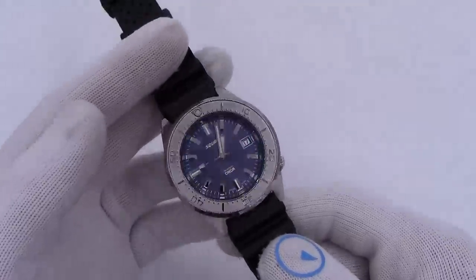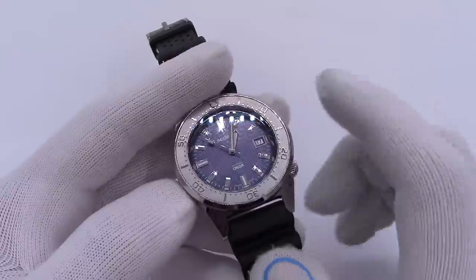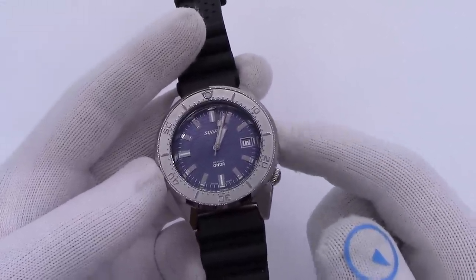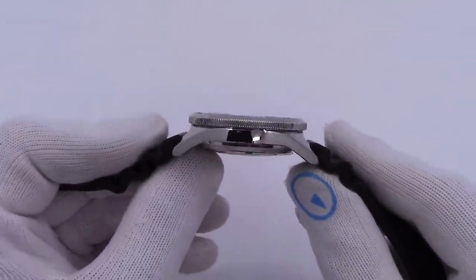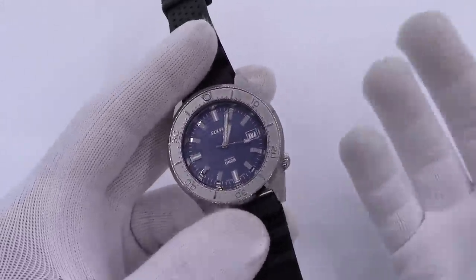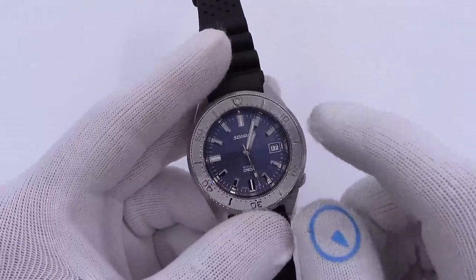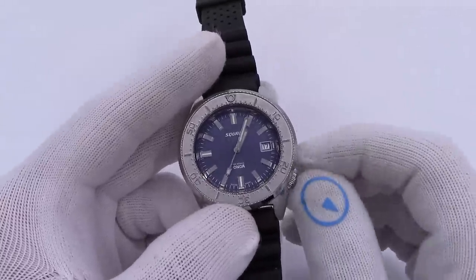So I have for you here the 1521 Onda watch — Onda is Wave in Italian. This is the blue dial version. I do believe there was another dial version, but I do not think we're going to get it. If you're familiar with the Squale lineup, it is in the classic 1521 or 50 Atmos case. It's a 500-meter water-resistant watch and probably one of the most comfortable watch cases I've ever worn. Even at 41 or 42 millimeters, it wears much smaller — people with tiny wrists wear this without much of a problem. It basically is a 50 Atmos with a different dial and bezel insert. The watch will retail for right around the high 900s, around $1,000. It is powered by an ETA movement.